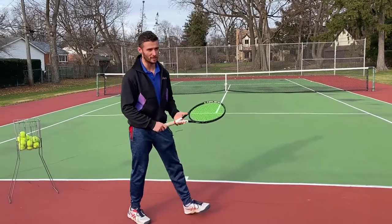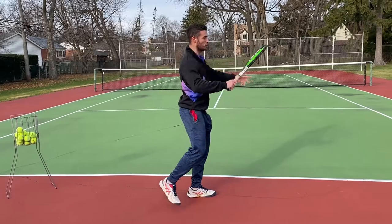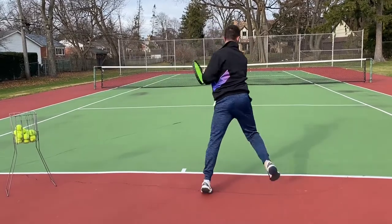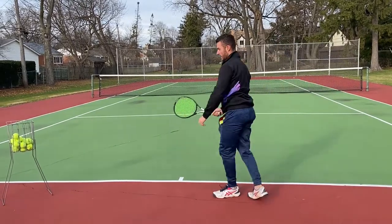We're going to show you how to hit a show-off shot — a jump shot in the air. I'm also going to show you how to hit a jumping shot on a backhand.